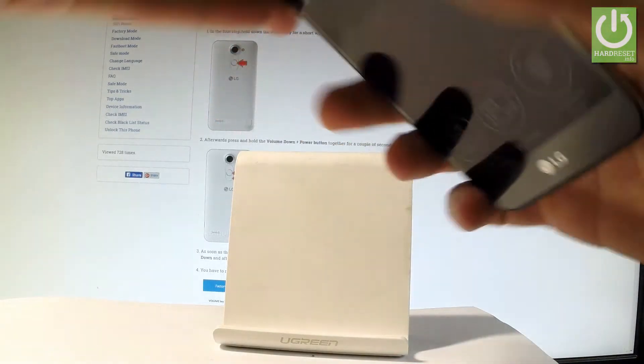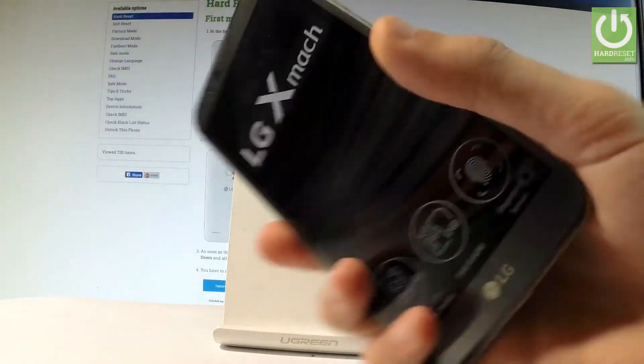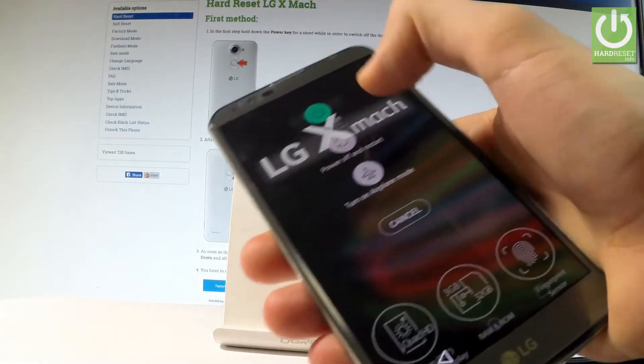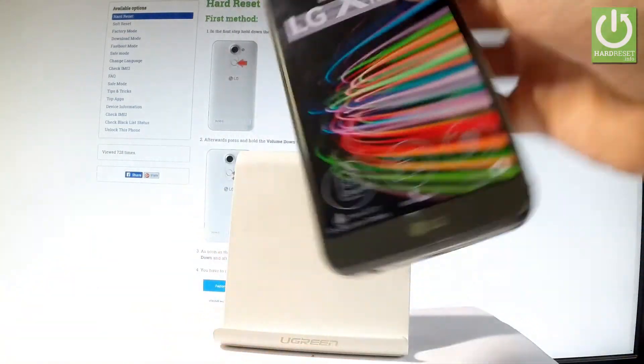At the very beginning, let me start by holding the power key right here. Keep holding the power button, then choose power off and tap power off again just to confirm the whole operation.